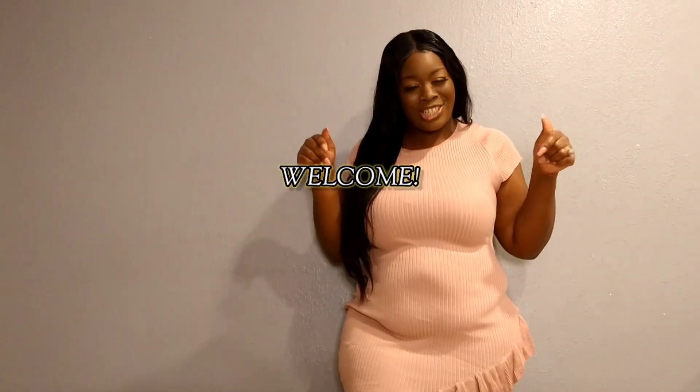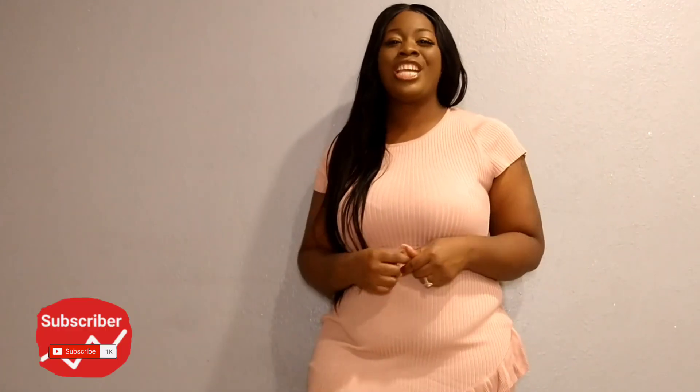Welcome to all my new subscribers and welcome to all my newbies checking me out for the very first time. For those of you guys who've been rocking with me since day one — squad, you already know what it is. Thank you guys for showing me so much love and support and keeping this channel going and growing. Now let's get right back into the video so I can try this shapewear.